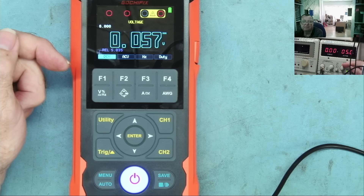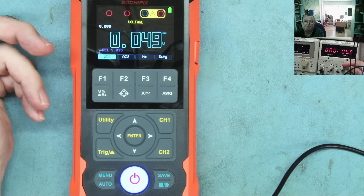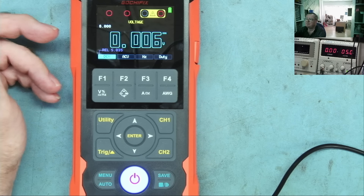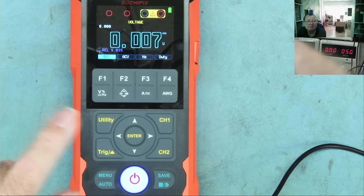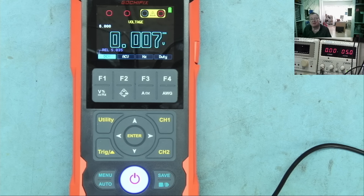I think that's rather useful — particularly for tracing amplifier repairs where you have two identical channels and can't find an obvious fault. You can probe one channel, press trigger, go to the other channel, and see if there's any difference. I really like that feature and I hope you do too. I think all multimeters should have this. Let me know what you think in the comments.